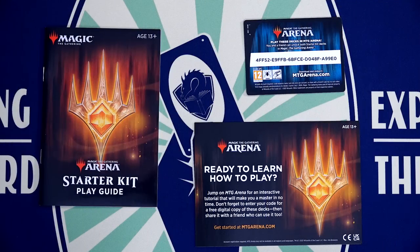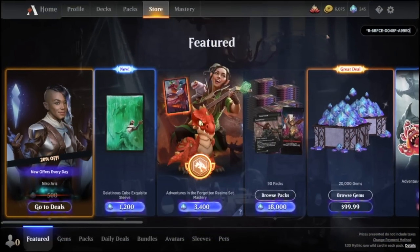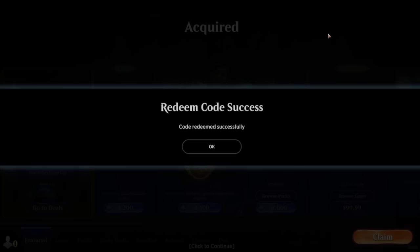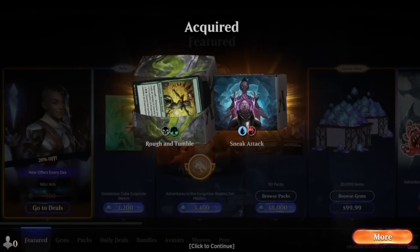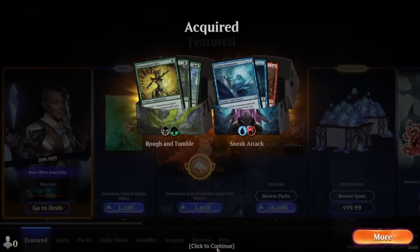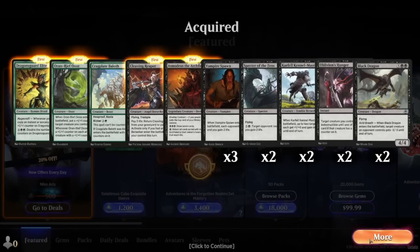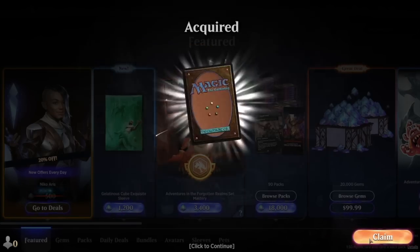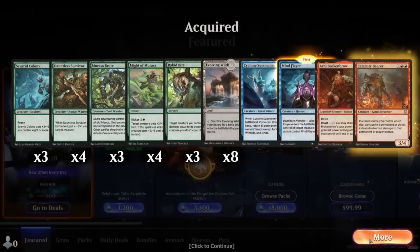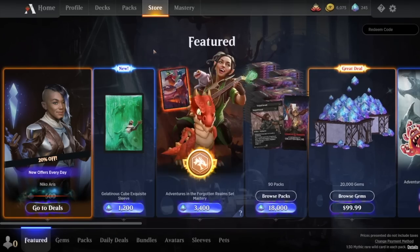Best of all, there's a code to redeem the complete 120-card collection on Magic Arena. That code card is pretty nifty just by itself. It grants you both 60-card decks — so 120 cards on Arena — a referral to the online tutorial which, while not 100% perfect, is still the best way for a brand new player to be guided through the game without the help of an in-person friend. And best of all, the 120 redeemed Arena cards match the 120 cards you get in the starter kit exactly.